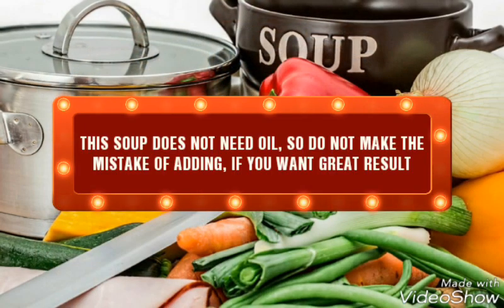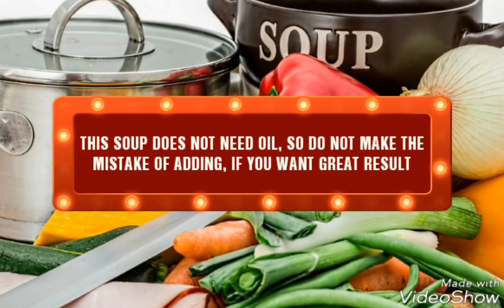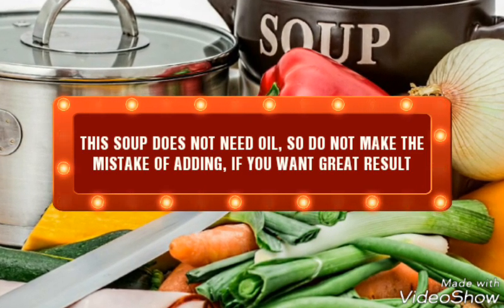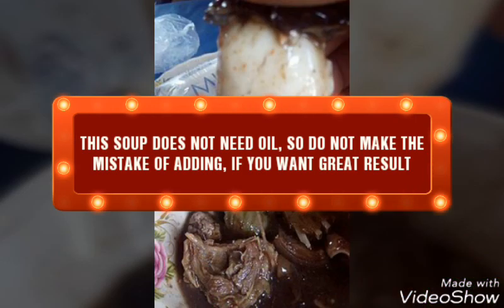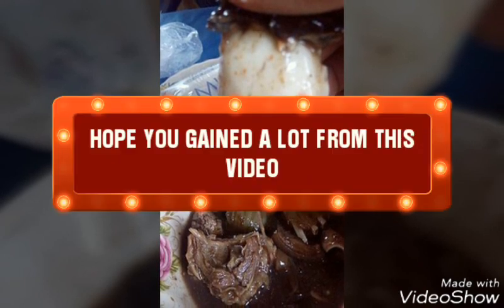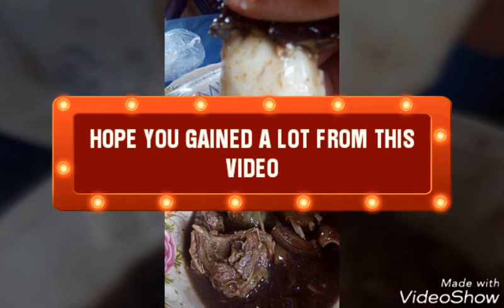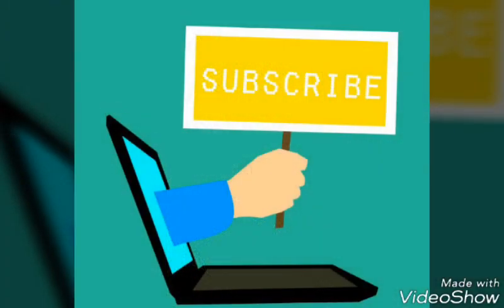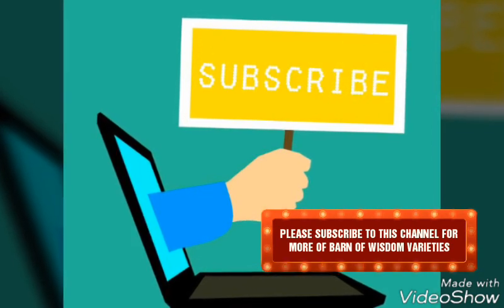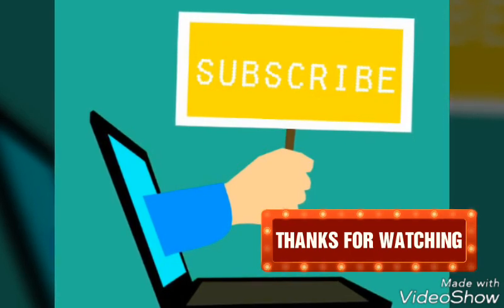What a delicious meal! This soup does not need oil, so do not make the mistake of adding oil if you want great results. I hope it was nice learning with us. You can serve the soup with either tuwo, eba, amala, or pounded yam. Hope you gained a lot from this video. If you did, please subscribe to this channel for more Band of Wisdom varieties. Thanks for watching.